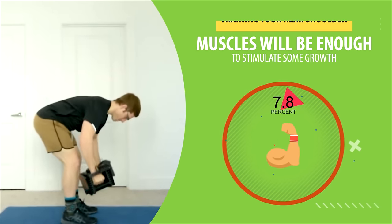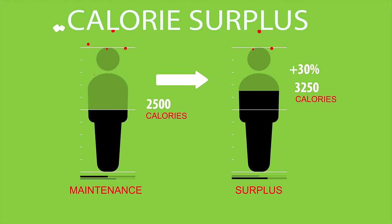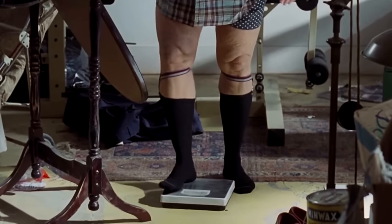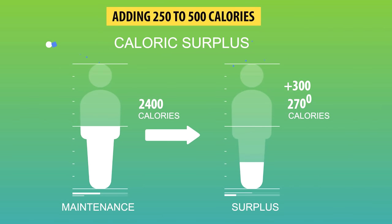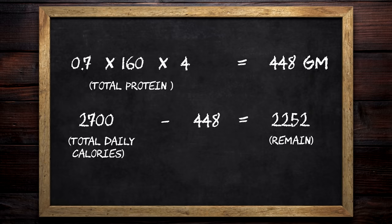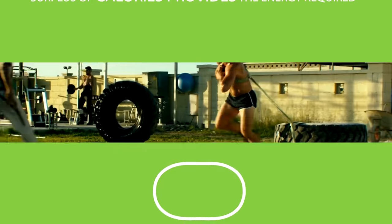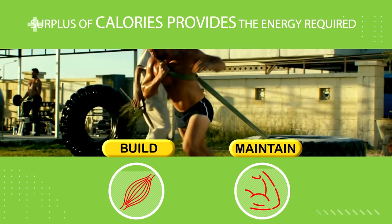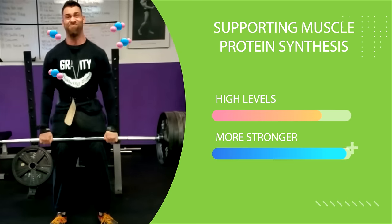If you're a beginner, simply training your rear shoulder muscles will be enough to stimulate some muscle growth. However, if you've been training with weights for some time, it will be highly beneficial to be in a calorie surplus to build more muscle. If you're a man, multiply your weight by 15 and then add 250 to 500 calories to that number for your calorie surplus starting target. Then allocate 0.7 grams of protein per pound of body weight, subtract that number multiplied by four from your total calories, and the rest will come from fats and carbs. This surplus provides the energy required to build and maintain muscle mass by supporting muscle protein synthesis and helping you perform at a higher level.